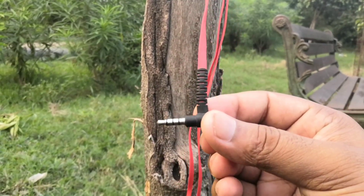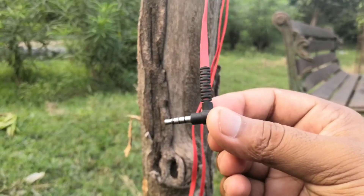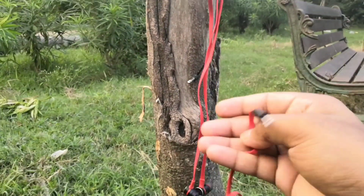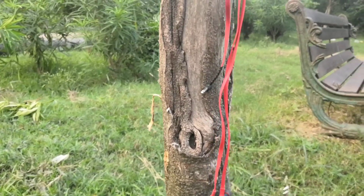The G20 comes with an L-shaped connector. Some people like flat connectors, some people like L-shaped connectors, so it totally depends on your preference — but these specifically come with an L-shaped connector.